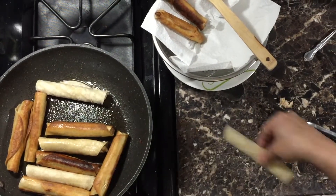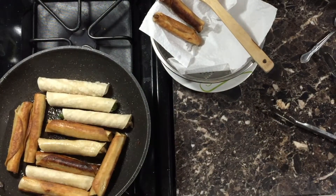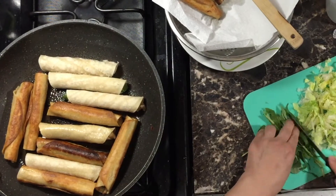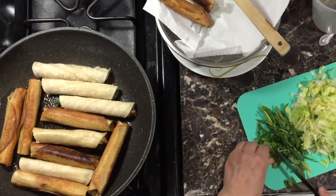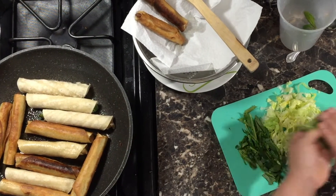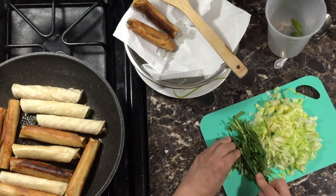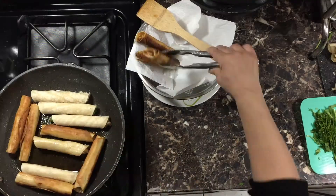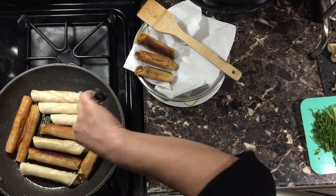I'm dicing this lettuce and spinach very thinly — I'll use it to top my taquitos along with lots of other yummy things. I really don't know anybody else that adds all kinds of spinach and other vegetables into their tacos, but I like to do that. I like to balance it out — if I'm having fried stuff I want to have a lot of fresh stuff too.